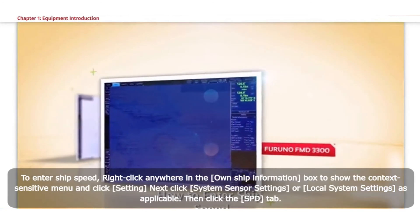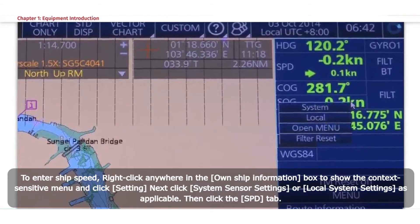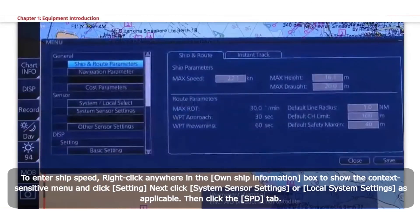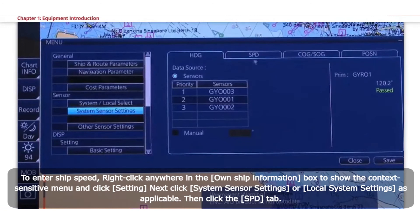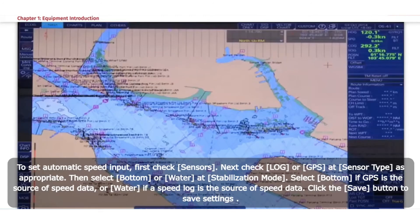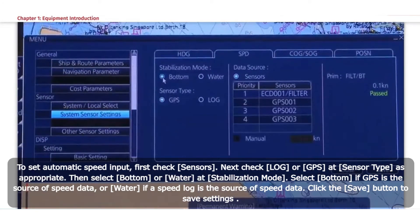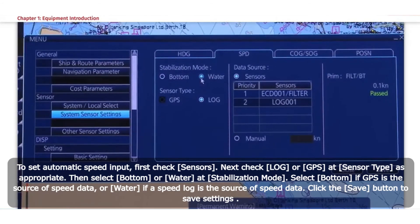How to enter Ship Speed. Right-click anywhere in the Own Ship Information box to show the context-sensitive menu and click Setting. Next, click System Sensor Settings or Local System Settings as applicable, then click the SPD tab. For Automatic Speed Input: check Sensors, then check Log or GPS at Sensor Type as appropriate. Select Bottom or Water at Stabilization Mode — select Bottom if GPS is the source of speed data, or Water if a Speed Log is the source. Click the Save button to save settings.